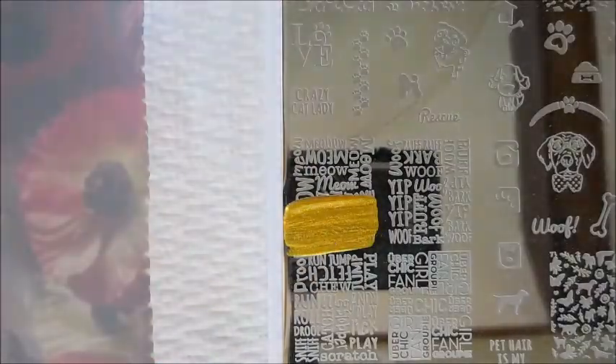And for my thumb I'm gonna use this — it's just 'meow' written in a whole bunch of different fonts. I'm gonna turn around right there, there we go, plop it down.